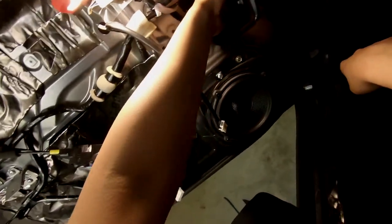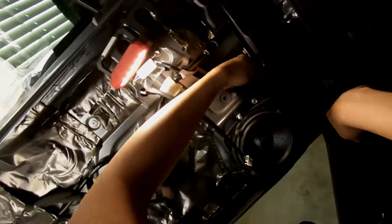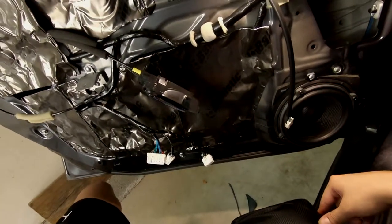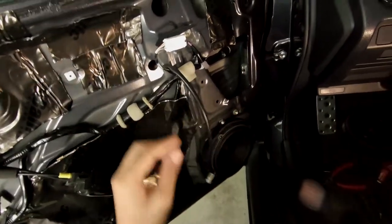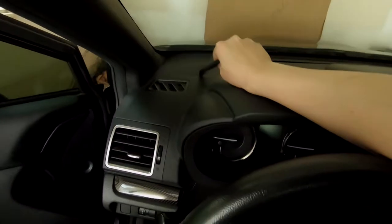That's how you install the woofer. I already ran the wire so this wire goes all the way into the trunk. The next step is to put everything back on in reverse order. Also make sure you secure the factory connector if you're not going to use it.